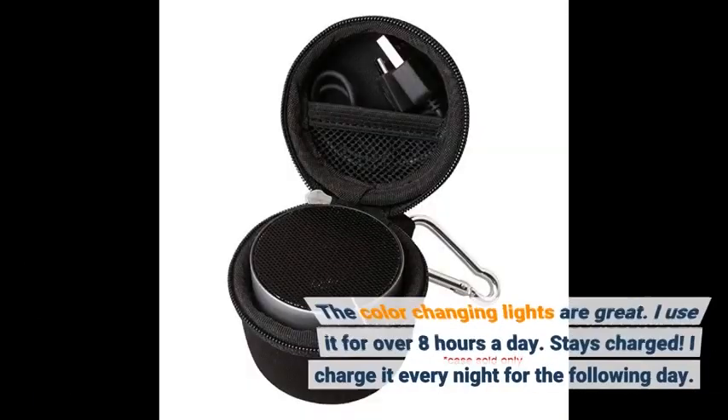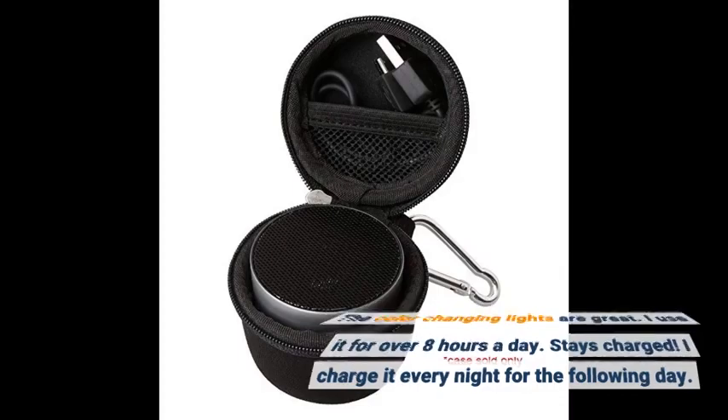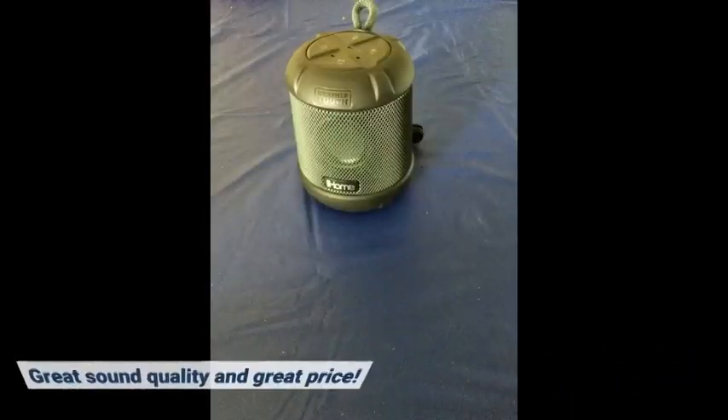The color changing lights are great. I use it for over 8 hours a day. Stays charged — I charge it every night for the following day. Great sound quality and great price.